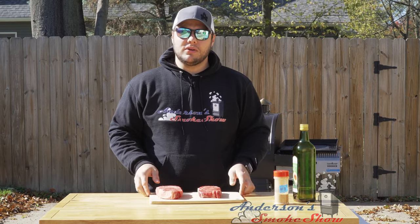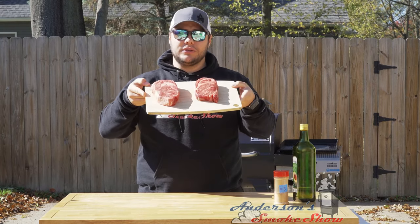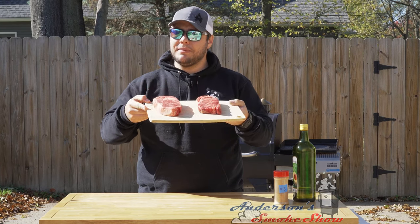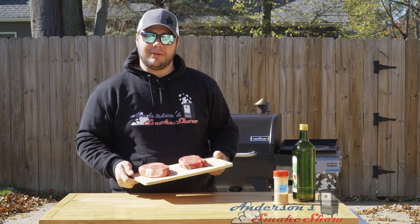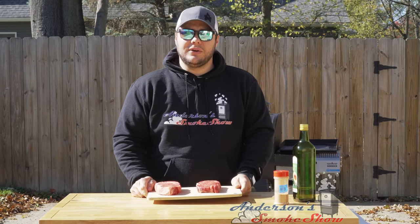Welcome back to Anderson's Smoke Show. Today I've got two Delmonico ribeye steaks, and I'm gonna show you how to get the perfect sear on my Camp Chef pellet grill. Stick around and see how we do it.